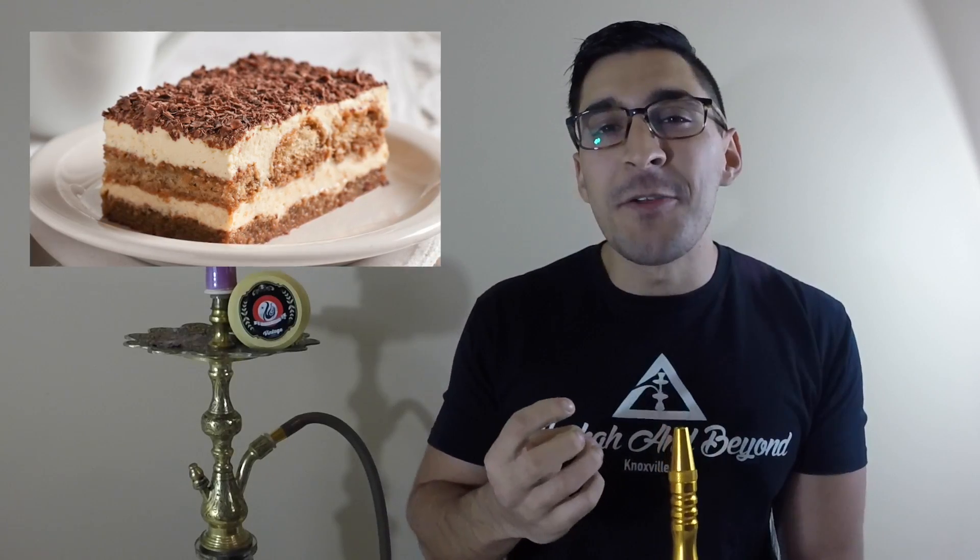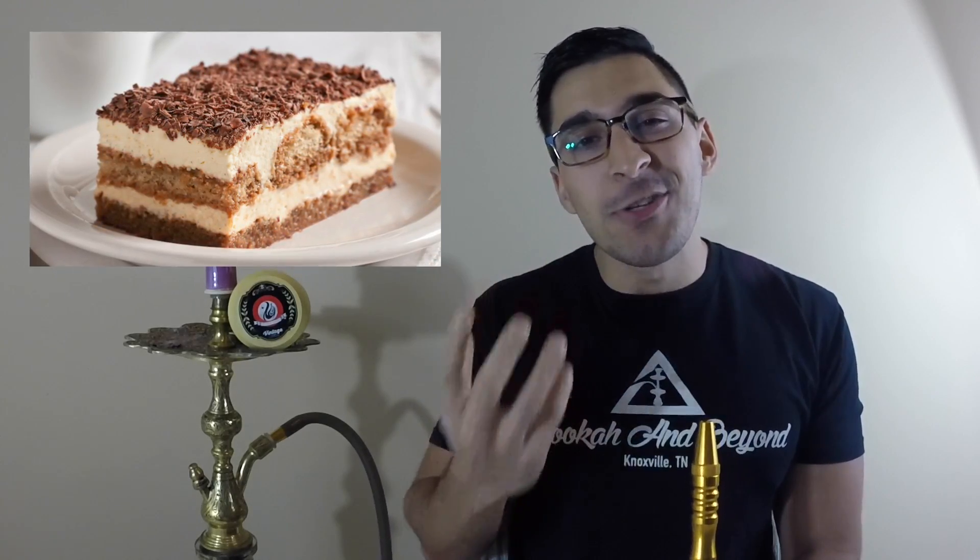So the flavor from the vintage line tiramisu — right off the bat you're getting those deep, dark, espresso flavors from this. It's not very sweet, and typically when they make tiramisu they use a bitter cocoa. I get a little bit of what might seem like chocolate in there, but it stays true to the actual dessert and it's not overly sweet. Tiramisu for me has an overwhelming coffee flavor, and that's exactly what I'm getting. I am also not getting too much cream from this, but there's just a little bit.